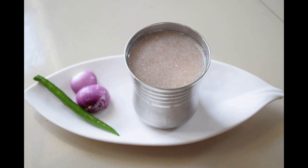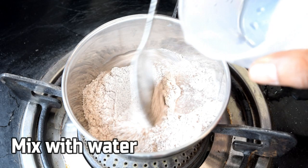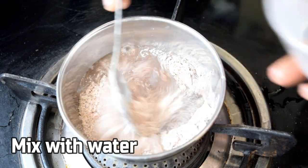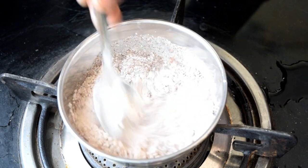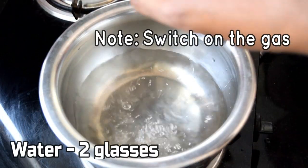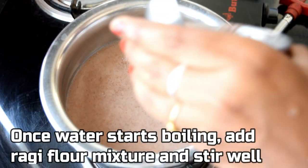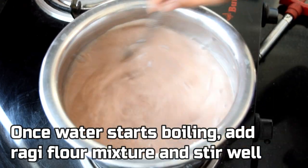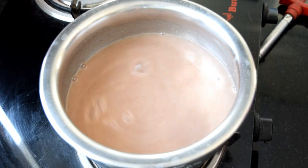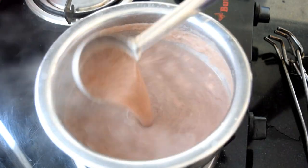If you want to prepare the Ragi Ambali, welcome back to my channel. To prepare the Ragi Ambali, you can add the ingredients and mix them in. You can add the mixers to make it. The consistency will get thicker and the color will change.